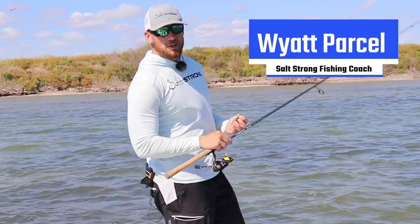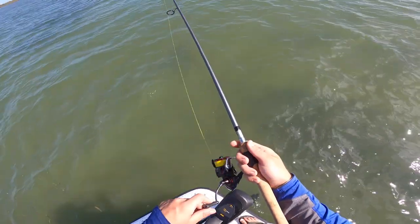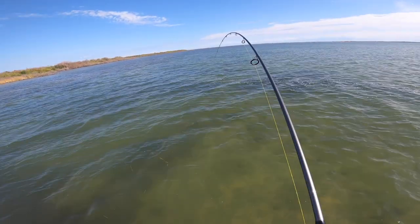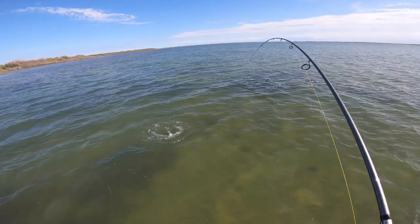What's going on, Salt Strong Nation? We're out here catching some redfish today and I wanted to share a quick trick with you guys about an adjustment to your retrieve that you can make that's going to help you catch a lot more fish when using paddle tails in the fall and winter.